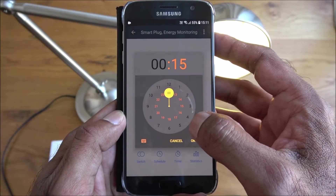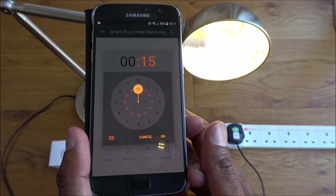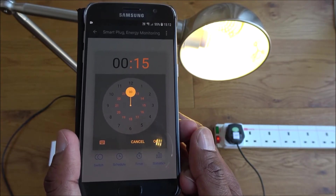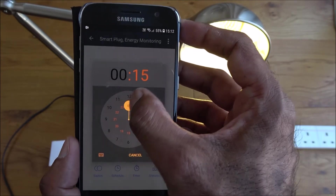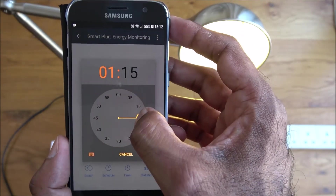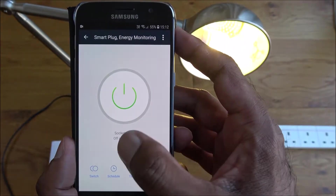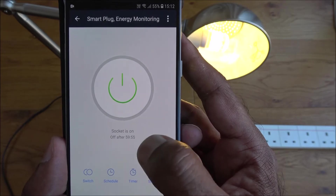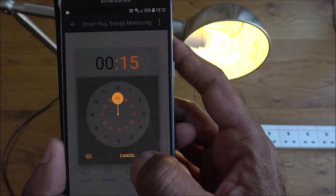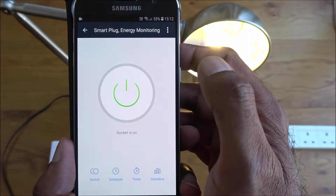The timer option is quite useful. For example, if you had a fan running and wanted it to stay on for one hour, you just set one hour and it starts counting down straight away. If you go back and turn it off, it cancels the timer.